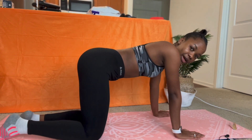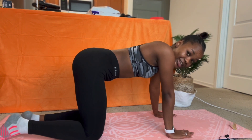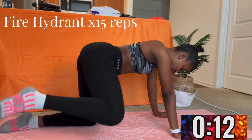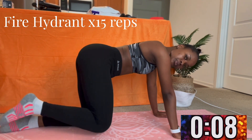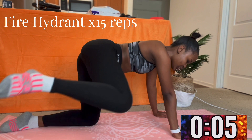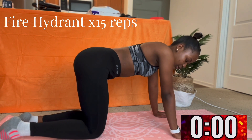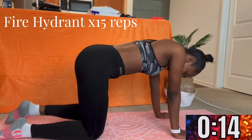Now we're going to do the fire hydrant — 15 on each side. Remember to keep your upper body straight and just move your legs. You want to bring your legs as high as possible and try to touch your elbows. Now on to the next leg, same process.